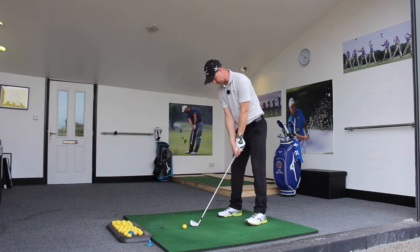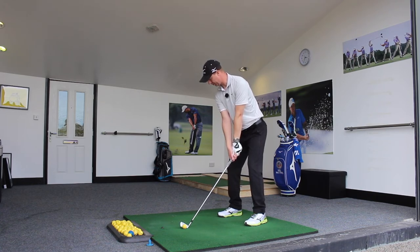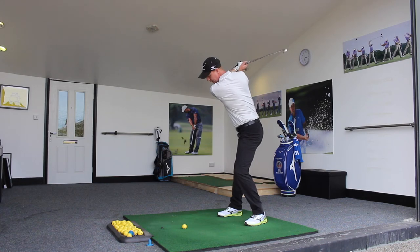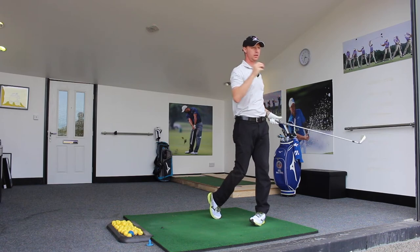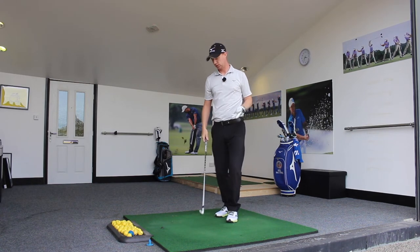So let's hit a shot with that feeling. I've got my six iron here, taking my set up. So to the top — one, two, three and turn. We've got rotation of the body, speed being developed, we get a nice strike and get a really nice result.